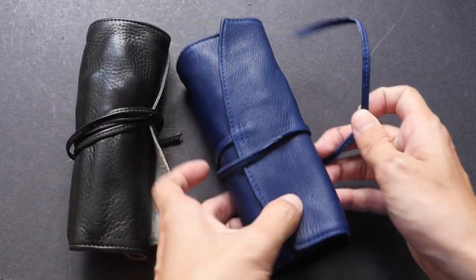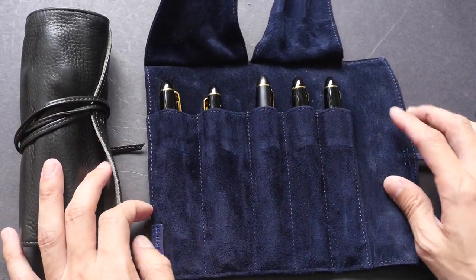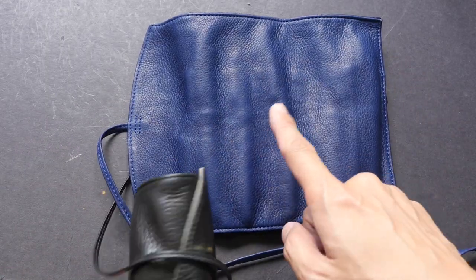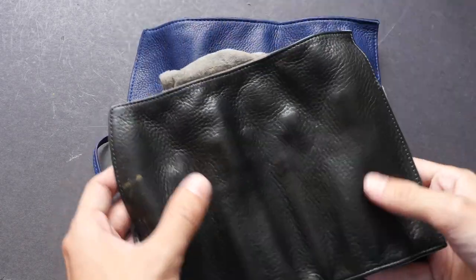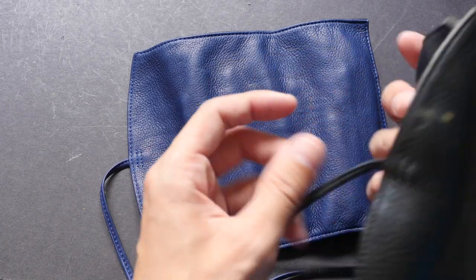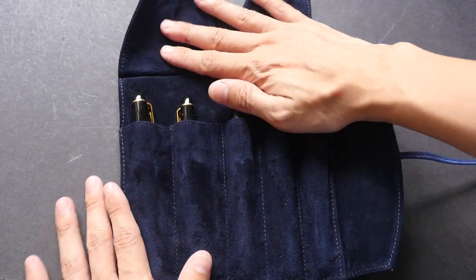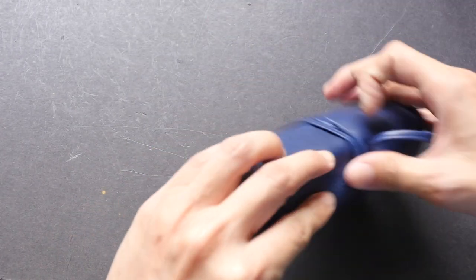Let's take a look at the other colors I have. This is one I bought recently — same thing except the interior color is a bit different. This one is blue. Comparing the leather, this blue one is still pretty new compared to the black one. The black leather is slightly shinier, maybe because of the hand oils over time.